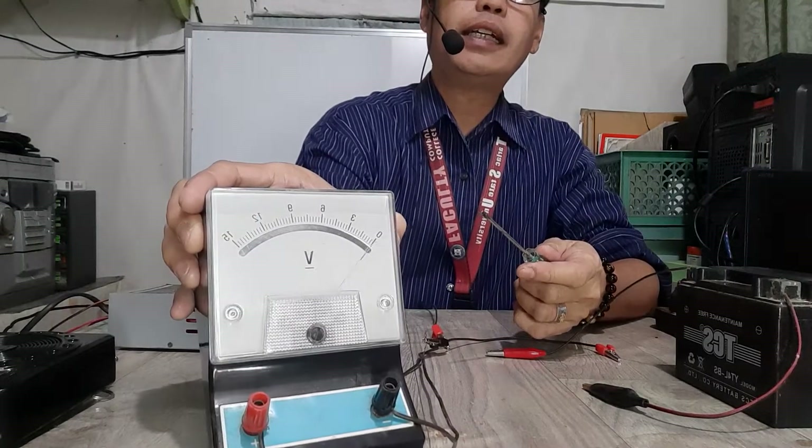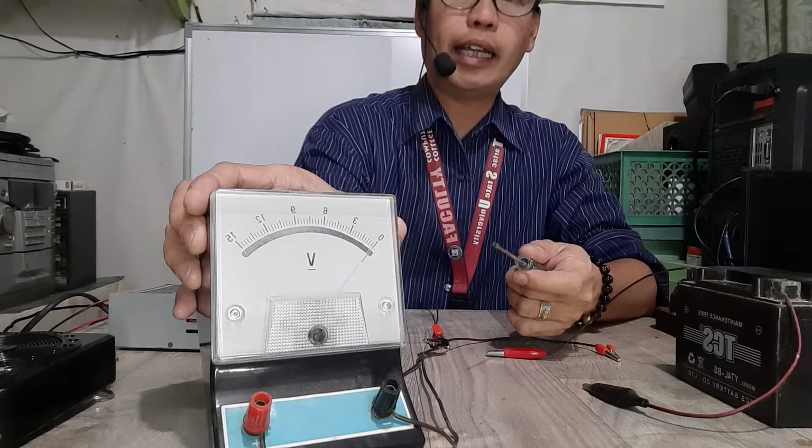So now, hopefully you can see the needle — it's now pointed directly at zero.